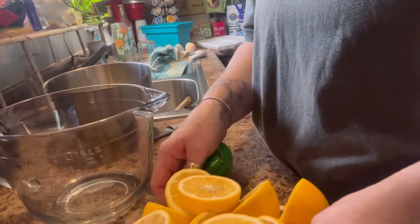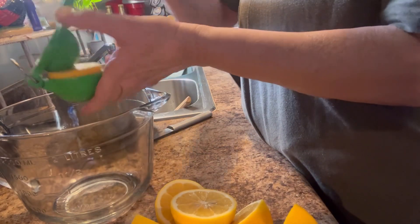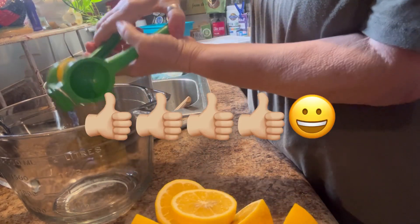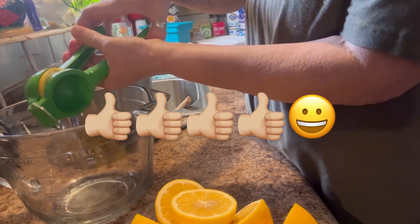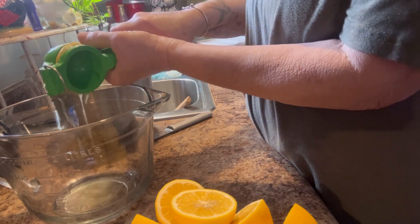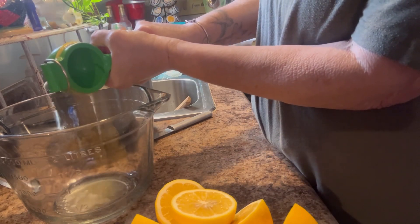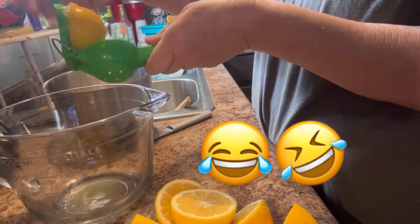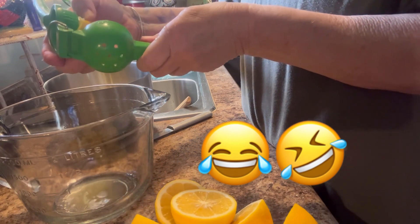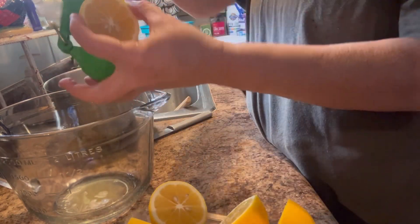I talked about in that video that I was going to show y'all what I do when I have an abundance of lemons or limes, and it's that time of year. So I have all these beautiful lemons sliced and I'm going to put them in the juicer. I won't bore y'all through all of it — depends on what I can come up with to talk about.